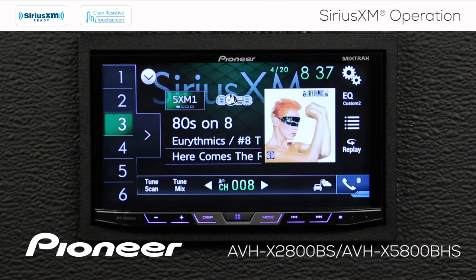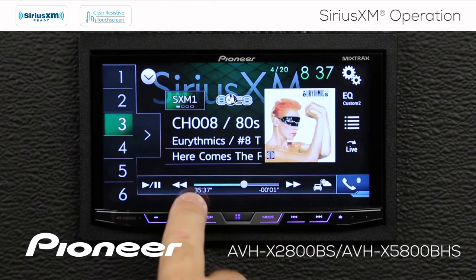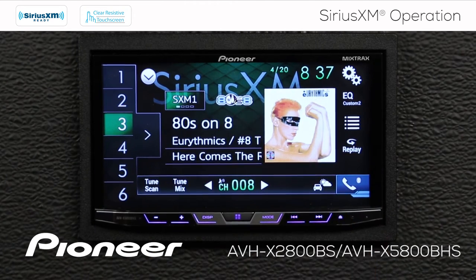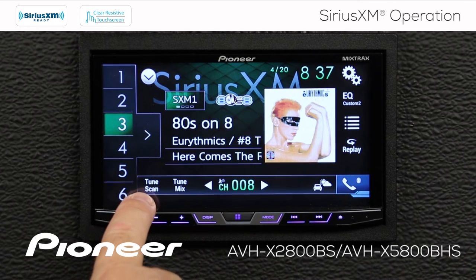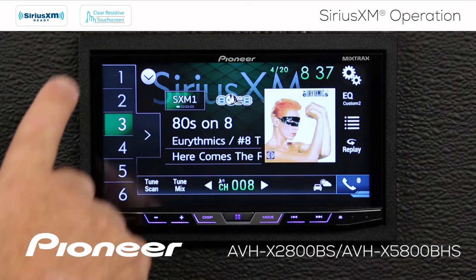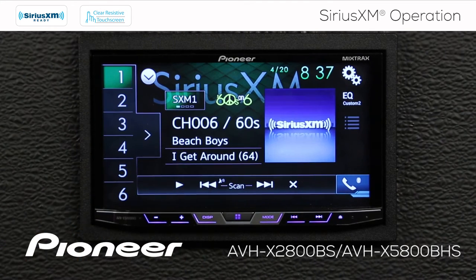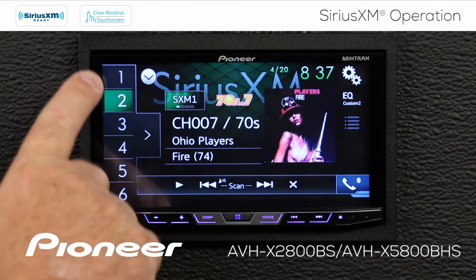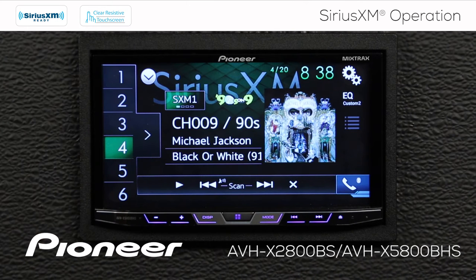Let's check out tune scan and tune mix. I'll touch my buffer again — you can see I've got about 35 minutes in the buffer. I'll go back to live music and touch the tune scan button. I'm going to hear a short preview of each of the songs available on my six radio station presets — about five seconds each — and then it will jump back in time in the buffer and let me hear a short preview of the next song, working through all of the radio station presets.